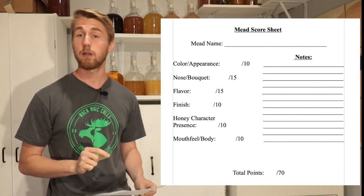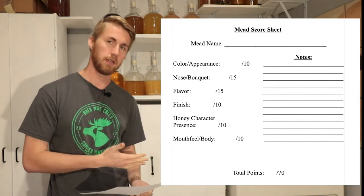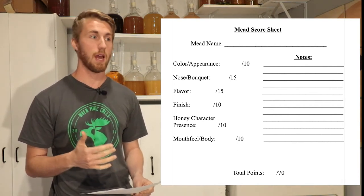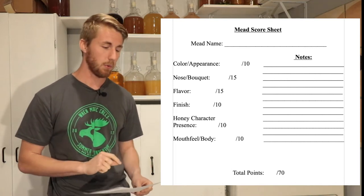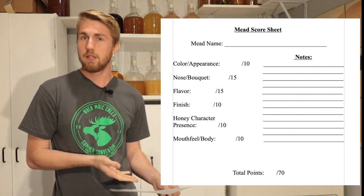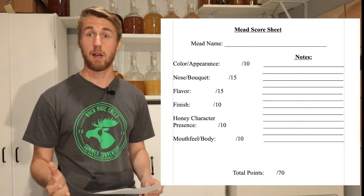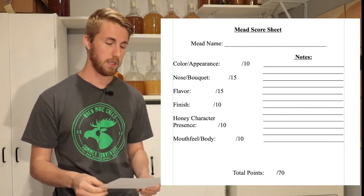I am judging on color and appearance — what does it look like, does it retain the color of the honey, is it clear? That's 10 points. Nose and bouquet — does it smell like the orange blossom honey, does it have a pleasant smell or something funky going on? That's 15 points. Flavor — how does it taste, does it have a nice honey character, a three-dimensional feeling, retaining floral values? That's 15 points.